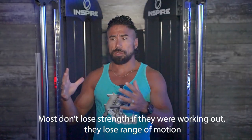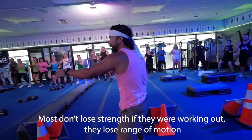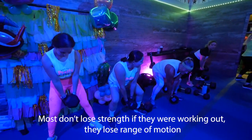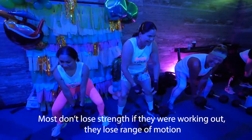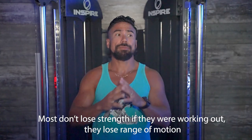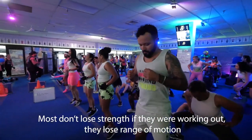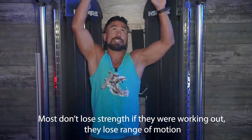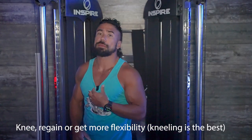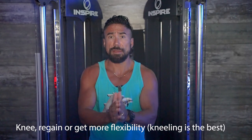Do we completely eliminate strength training because we're losing range of motion? No. You continue with strength training because research shows it — especially circuit-style training like we do at Fit Club — is anti-aging. What you need to do on your own is focus more on range of motion, and range of motion is best practiced throughout the day. Stretch first thing in the morning, after your Fit Club workout, before bed, and at your desk — just stand up, take 20 seconds, and go through your stretches.